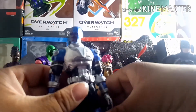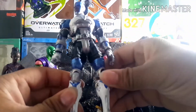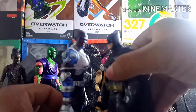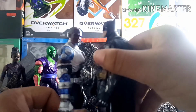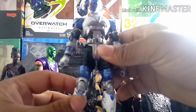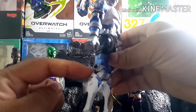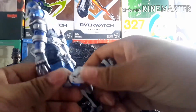Moving on to Cyborg — what I did was swap out the legs. The reason I did that is because I wanted him to be a bit taller. Using Batman as a comparison, you can see he's now taller than Batman, whereas originally Batman was taller, and I didn't like that. I used the lower legs from an Overwatch Ultimate Reaper, repainted them, and stuck them on the figure, and I was able to keep the double-jointed knees.